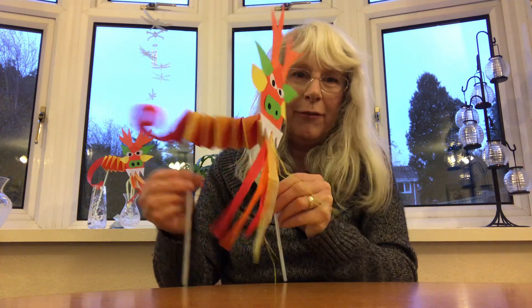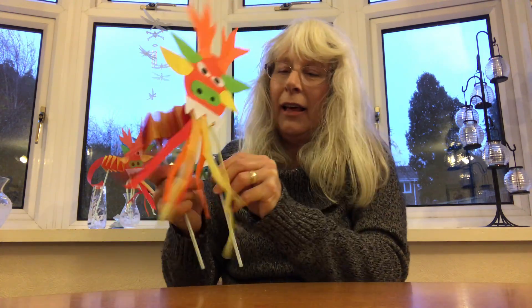Have fun playing with it. Hope you enjoyed that and see you again soon. Bye!